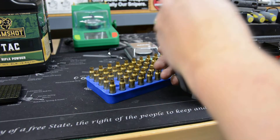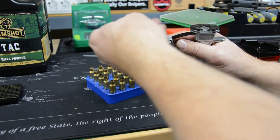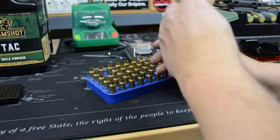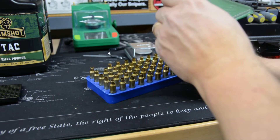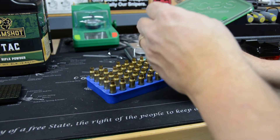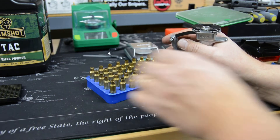Moving on to priming our cases. I'm using the RCBS hand priming system with Wolf Magnum small rifle primers. Primer pockets so far feel really good — definitely not loose, good and snug but not excessive. You'd hope that's always the case. At least in our new brass things look good. So I'll finish these up and then move on to loading our powder and bullets.